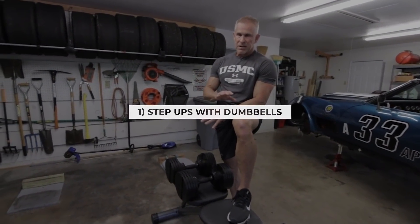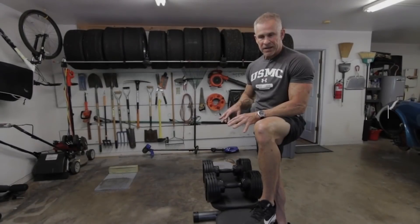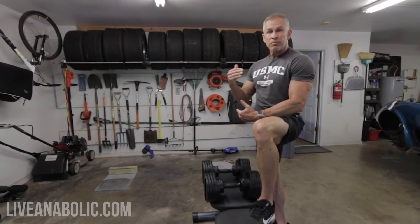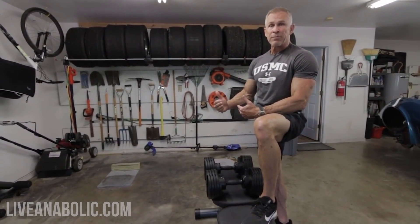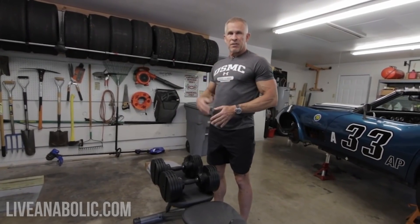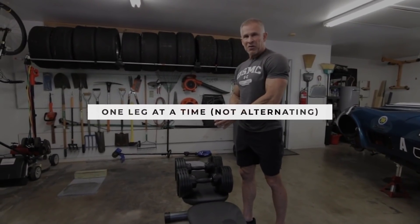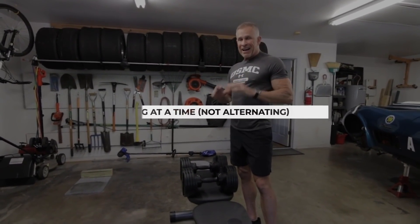There's a specific way I want you to do step ups today because we're trying to do drop sets. A lot of times when doing step ups with dumbbells you might alternate legs, but that doesn't work very well when we want to incorporate the drop set technique. So we're going to be focusing exclusively on one leg.